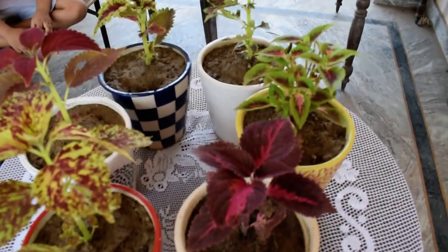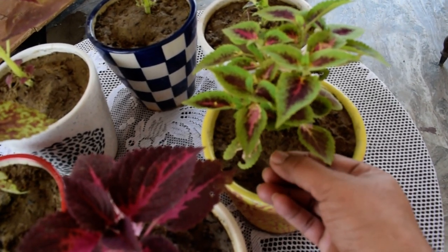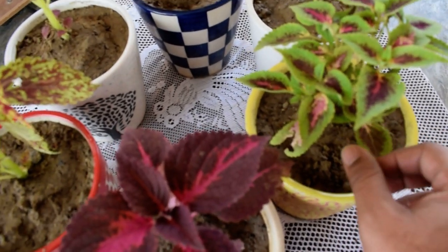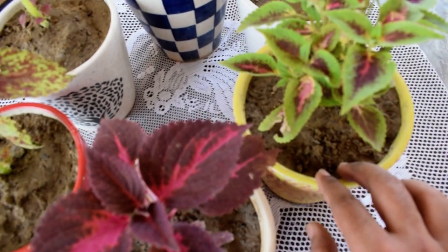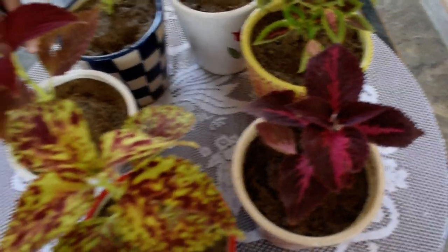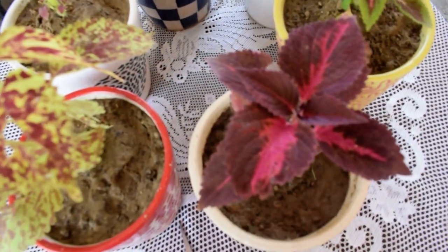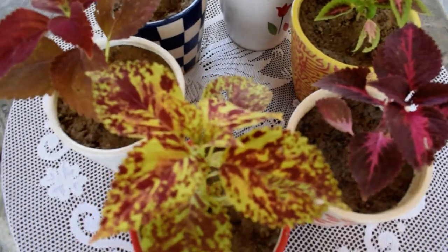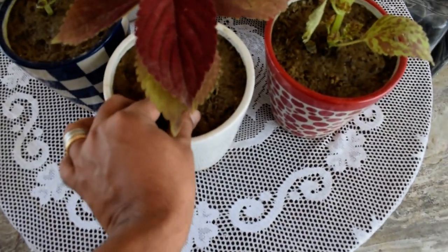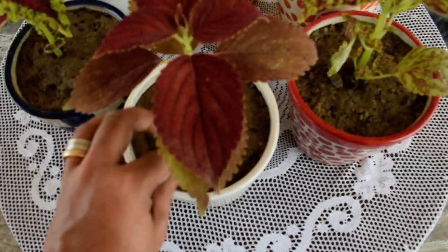Now we will talk about the soil. The soil is not very moist — it is usually kept dry so that there is good drainage. What I have prepared here is: cocoa peat, vermicompost, sand, and garden soil. It is a composition of these four things, all 25-25%. That makes it a perfect soil for my coleus. You can see it is not very wet, it is not soggy.